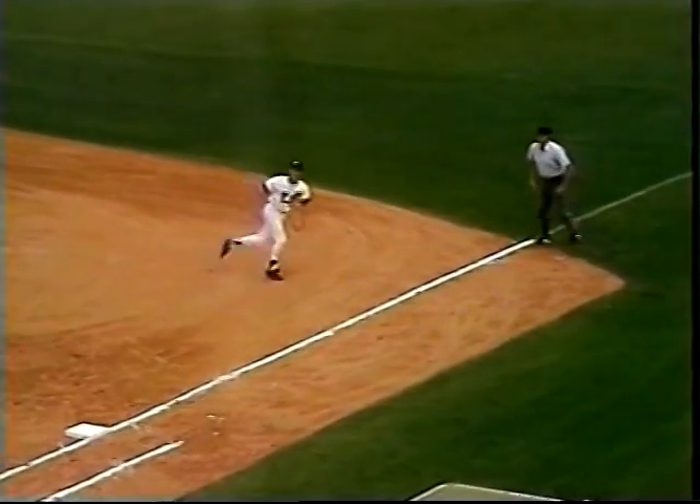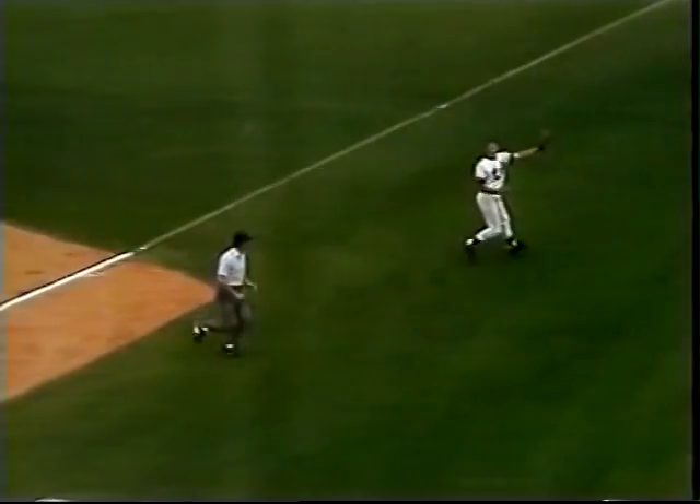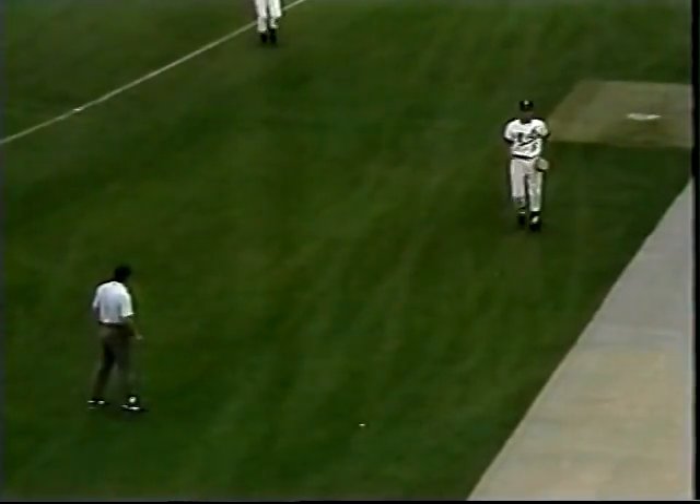If the ball is popped up in foul ground behind the base umpire, he lets the first baseman pass him, moves with the play, remaining between the fielder and the foul line.